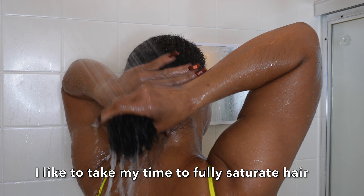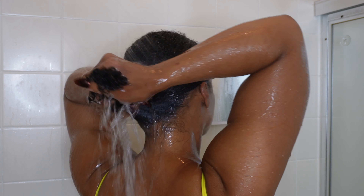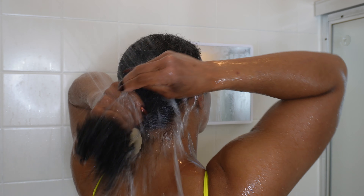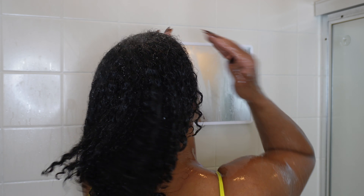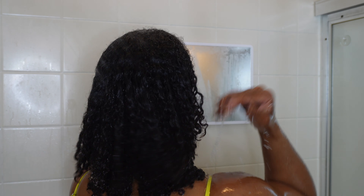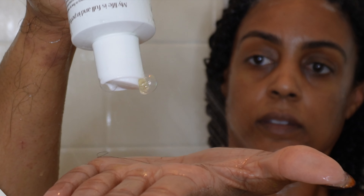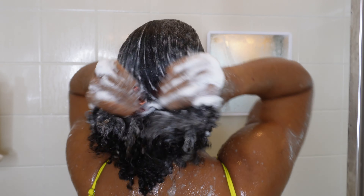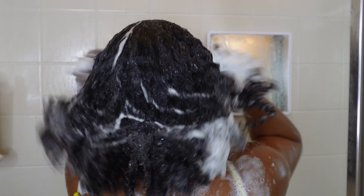Let's get started with the cleanse. First things first, make sure that your hair is completely saturated. It takes my hair about two full minutes to get soaking wet with no dry areas, especially in the middle. Take as long as you need before adding the shampoo. I'm using the Innersense Pure Harmony Hair Bath, designed for fine to medium textures, but I think it works perfectly on my hair. I always get a deep cleanse with all products removed, plus a finish that is soft and shiny.